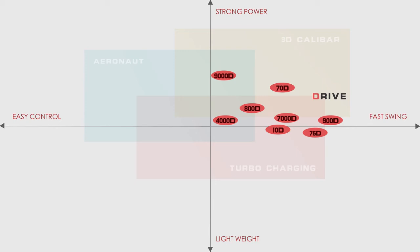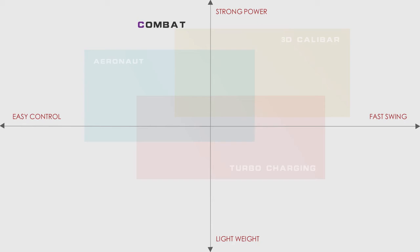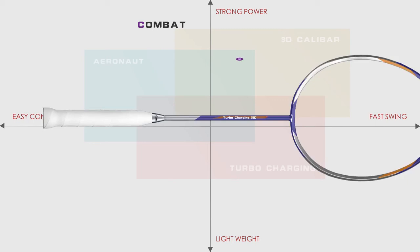Combat. Li Ning Combat rackets have a heavier head and a higher balance point. Suitable for very strong, aggressive players looking for maximum power.